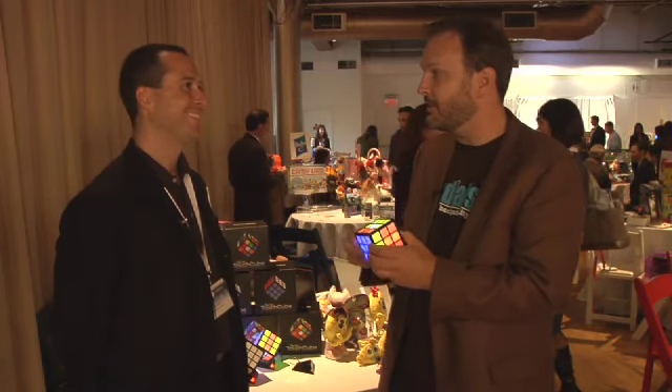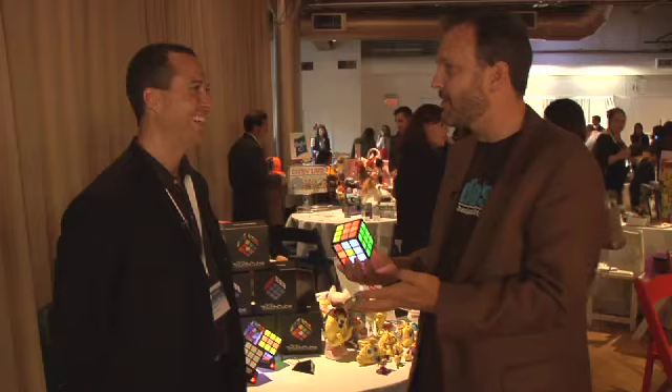I was in high school in the 80s, and Rubik's Cube was all the thing. I had competitions with my kids. I even did a mathematical study of the group theory of Rubik's Cubes. I'm so excited to see the next generation. Tell us about it.